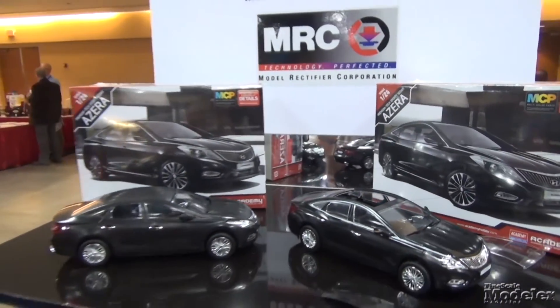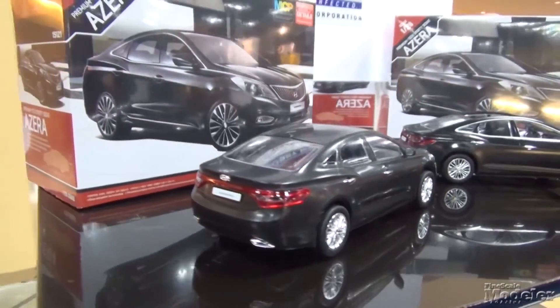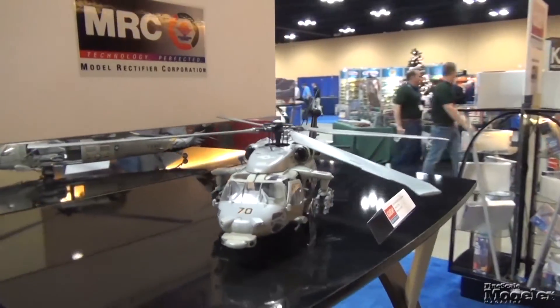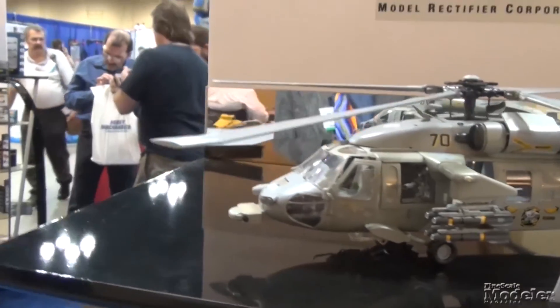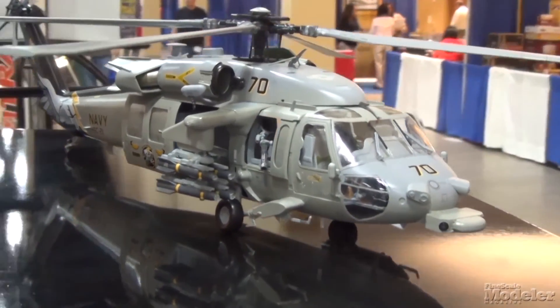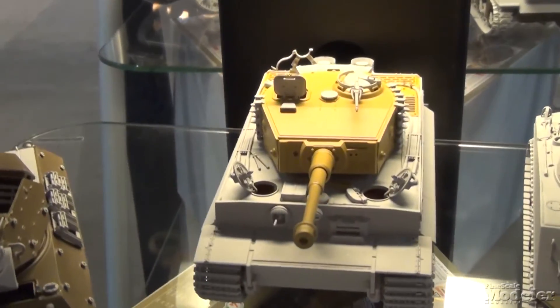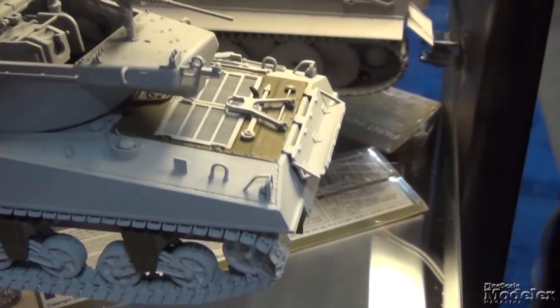Over at the MRC booth, Academy had their first car kit: a 1/24th scale Hyundai Azera, pre-colored and snap fit so you can build it with or without glue. There was also their latest Blackhawk — the 1/35th scale MH-60S Seahawk, the navalized version. Academy also has three new armor kits on the way: the M-10, Tiger I, and M-36, with the new parts shown here in gray.